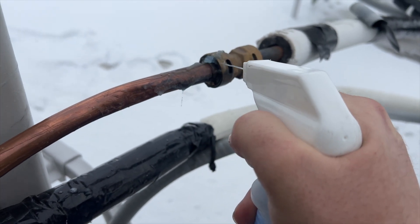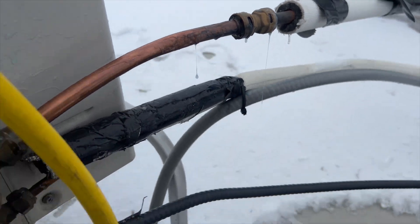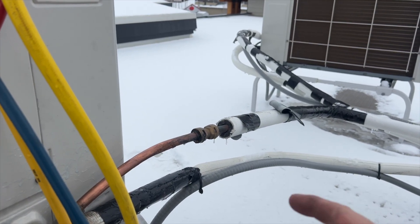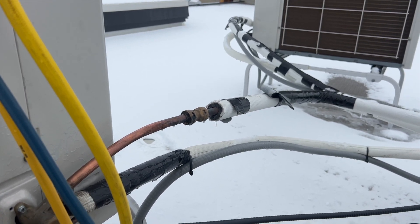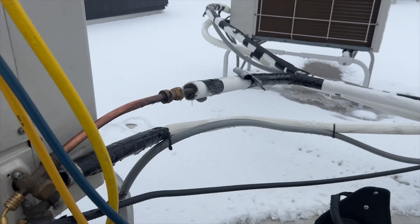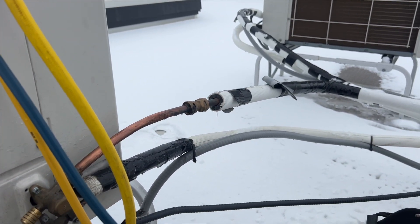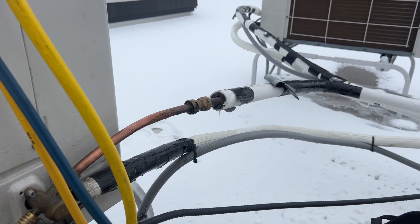I can hear something — surprise, surprise — looks like it's a shark bite fitting. Whoa, look at that — that is a huge leak, no wonder there's hardly any refrigerant left. It's only leaking on one side. I'm going to cut that off. I think I'm going to braze a new piece on there instead of replacing it with another one of these — this is probably the sixth shark bite fitting that's leaking on this building.